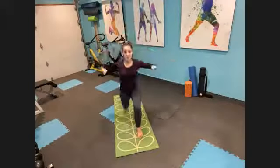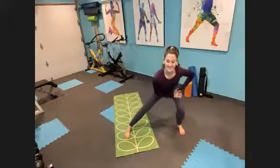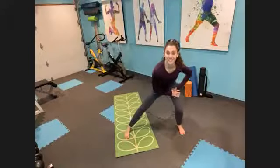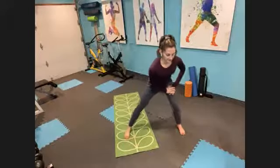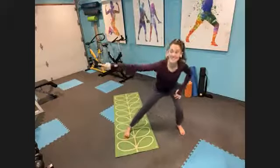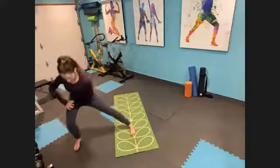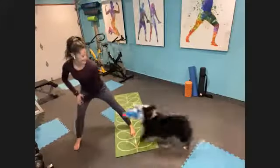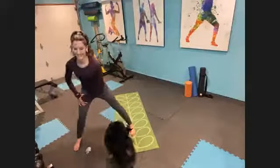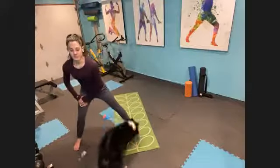Let's move into those side lunges. Big step to your right, weight in your heels. Keep that left foot planted. Drop those shoulders. Let's take a deep breath in, long breath out, let it go. Step in. Let's take it to the left. Same thing — toes forward, booty back. Knee tracking in line with the center of your foot. Deep breath in, breathe out, step in.